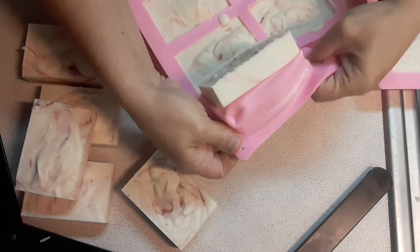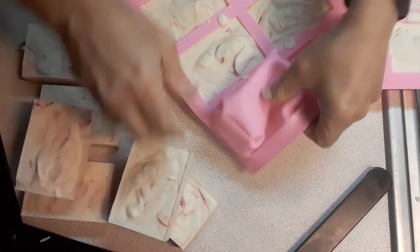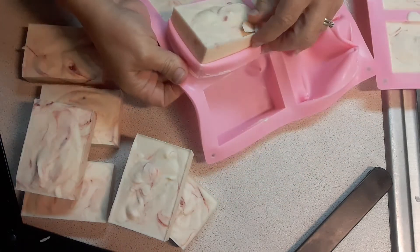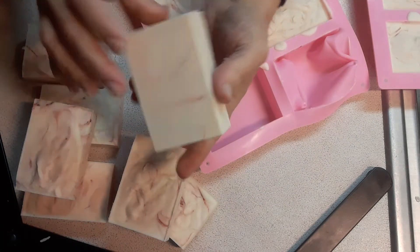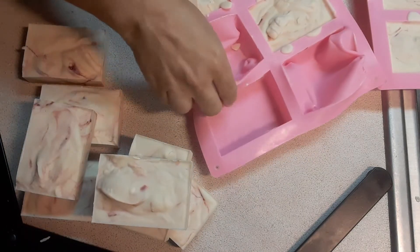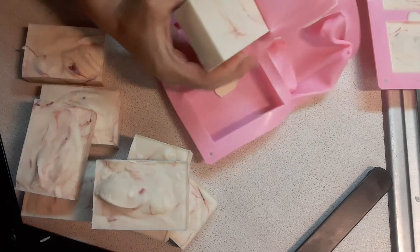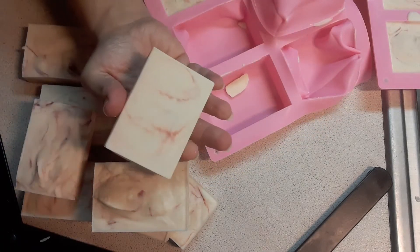It smells really good, it smells amazing. It's not too overpowering, it's really nice. My soft scent — it smells really good. Got my marble going. Marble. Swirling. I like it. It looks good.